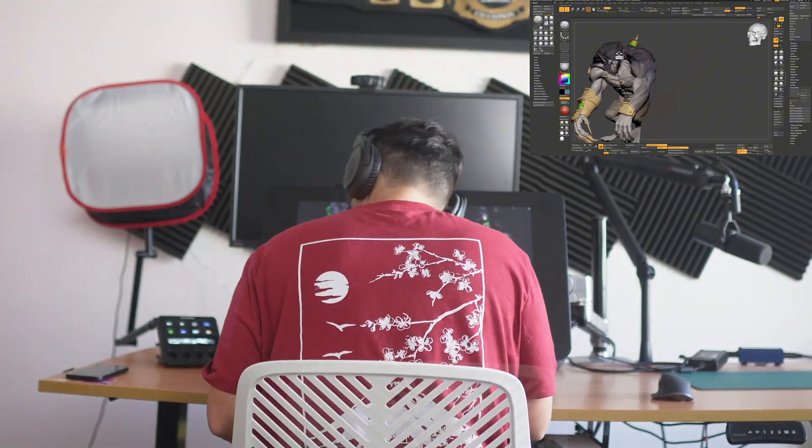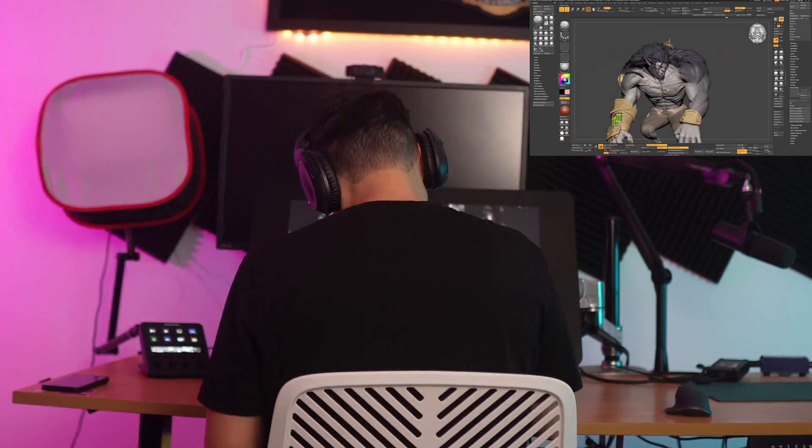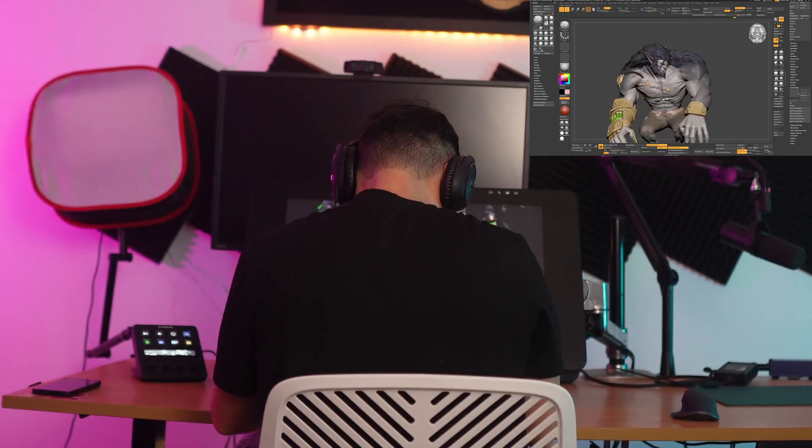Now for the real test — sculpting Warwick from Arcane in ZBrush. This is where the tablet really shines in some areas, but also shows its limitations. One limitation in particular is quite significant in my opinion.